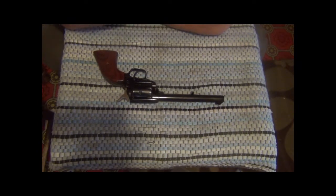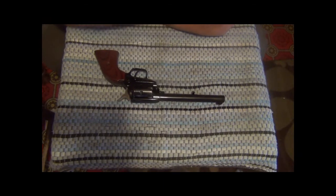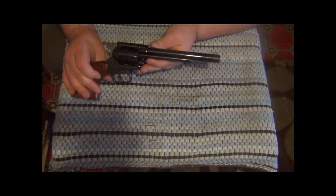I don't have any shooting on video for this gun as of yet — that may happen soon enough — but this is the Heritage Arms, Heritage Manufacturers, whatever their complete full name is, Rough Rider. This is the .22/.22 Magnum.